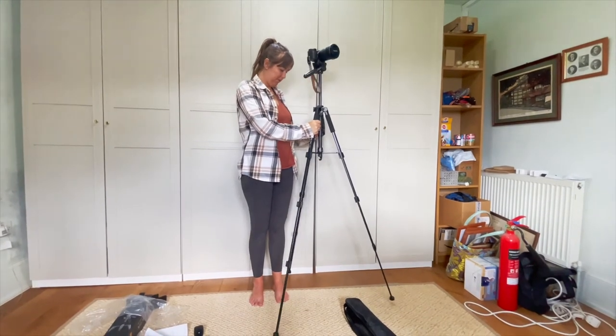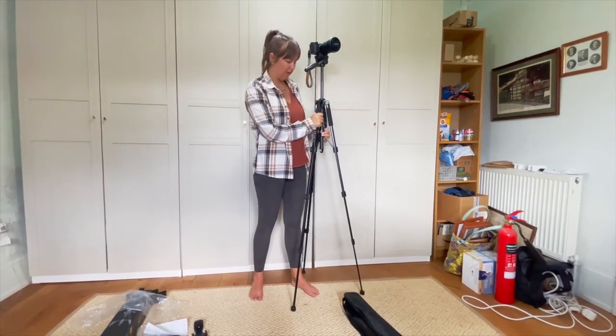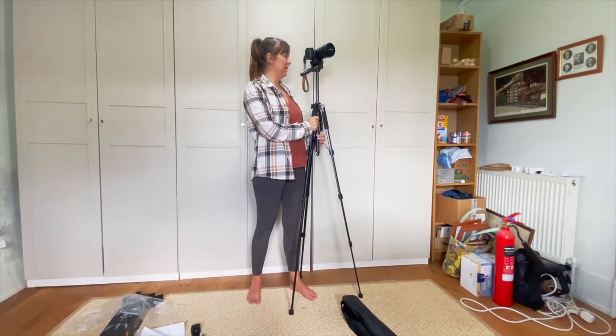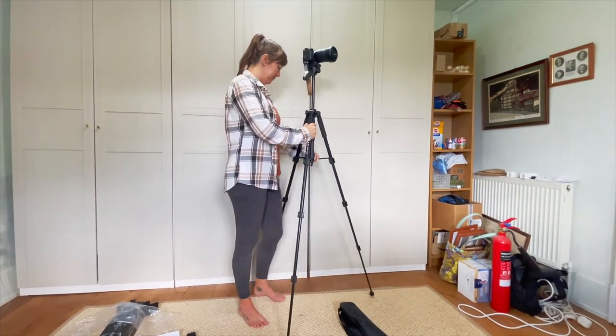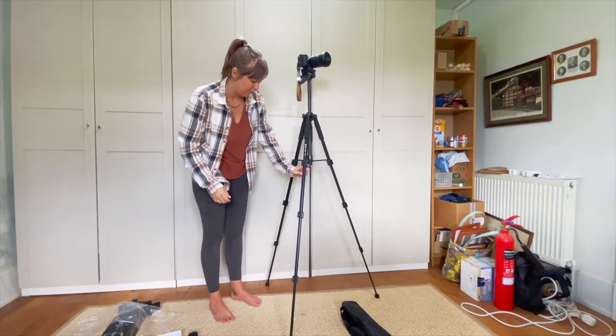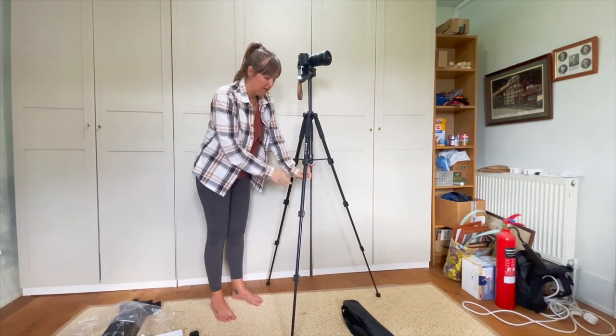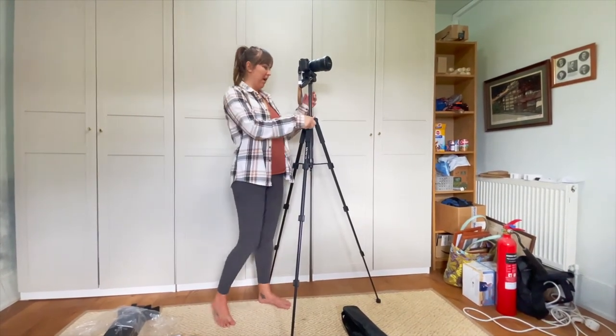You could probably bring it taller if you wanted to - bring it in a little bit closer, obviously it's less stable then. But that is pretty bloody tall. So if we tighten that one, and then obviously there you could hang your bag so that it's not going to blow over in the wind once you've got some weight on it. So yeah, super happy with that.